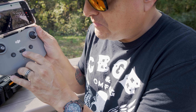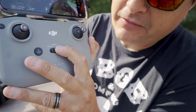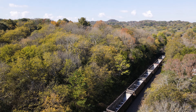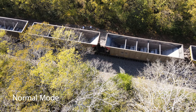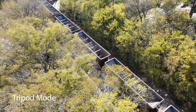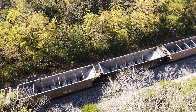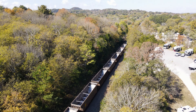So here's my gimbal control. See this little switch right here? I know it's loud, but there's a train. If we go to tripod mode, what that gives us is a lot more slower, smoother actions — like so.